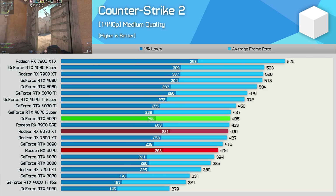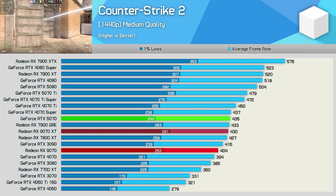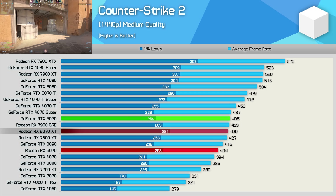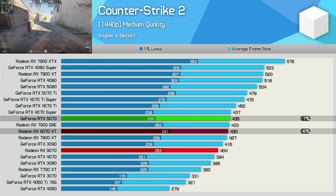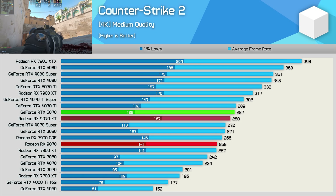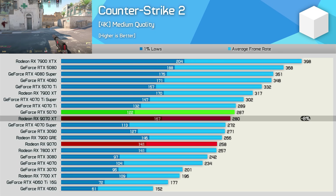As we saw previously, these new RDNA 4 GPUs don't work particularly well in Counter-Strike 2, and other reviewers such as Digital Foundry have confirmed this. The 9070 is not particularly impressive at 1440p — just 6% slower than the XT version, but also 7% slower than the RTX 5070. Increasing the resolution to 4K didn't really help; the 9070 ends up being 10% slower than the 5070 and 8% slower than the 9070 XT.